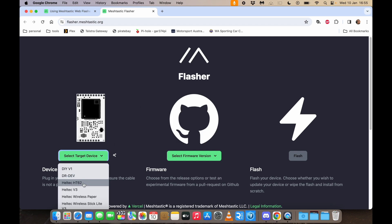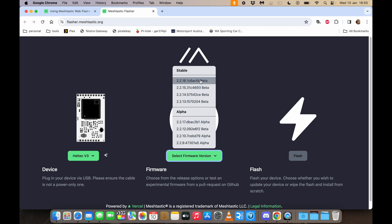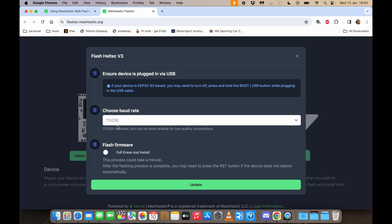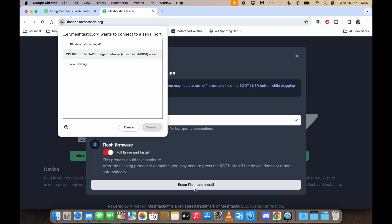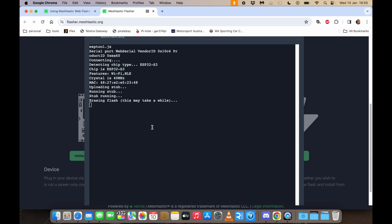We're going to select that we have a Heltec V3, select the latest stable firmware, and click Flash. We'll leave the baud rate alone, click Full Erase and Install, and hit Erase Flash and Install. We'll select the device connected to the MacBook, hit Connect, and it's going to do its thing. It'll take about four minutes tops.